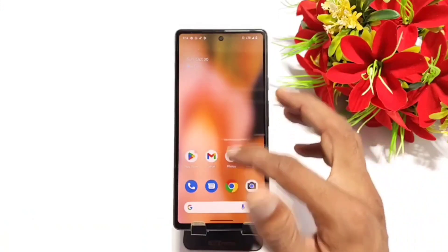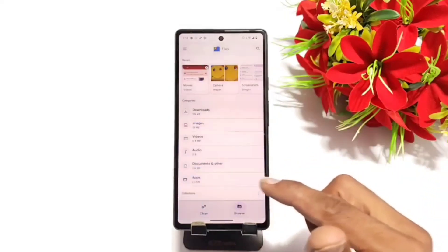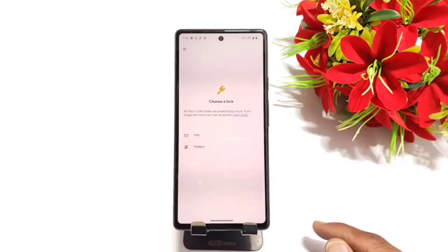For that, you just have to open up your apps and then open Files. Now scroll down to the bottom and there you can see the option of Safe Folder. Click on Safe Folder.